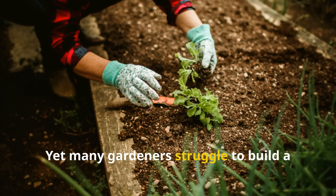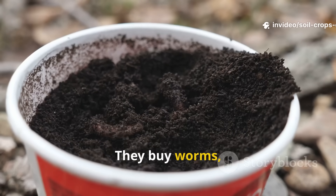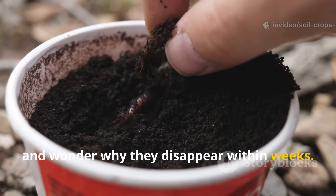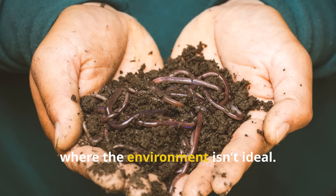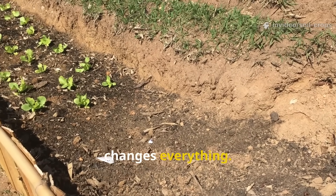Yet many gardeners struggle to build a stable worm population. They buy worms, dump them into the garden, and wonder why they disappear within weeks. The truth is simple: worms don't stay where the environment isn't ideal. And that's where this cardboard trick changes everything.